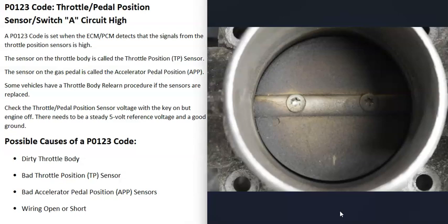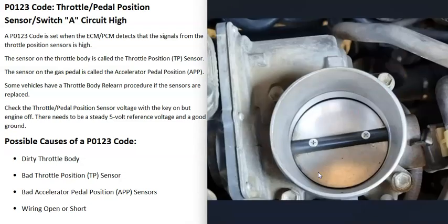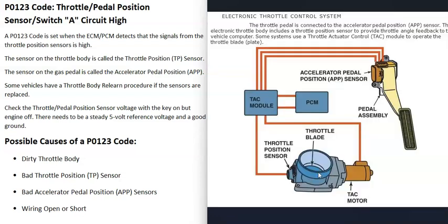The first possible cause of a P0123 code is a really dirty throttle body. If it has a lot of buildup, it can throw the sensors off and cause issues. It's a good idea to inspect the throttle body — if it looks very dirty, get throttle body air intake cleaner, spray it in there, and clean it up well, maybe using a small toothbrush.